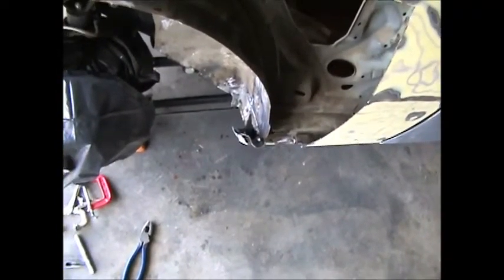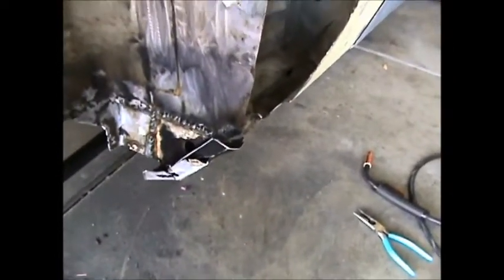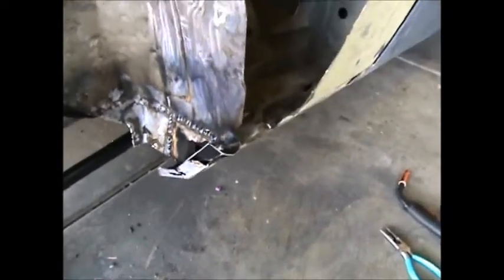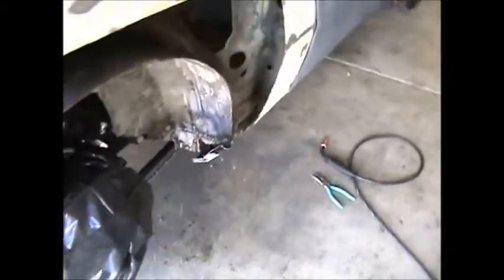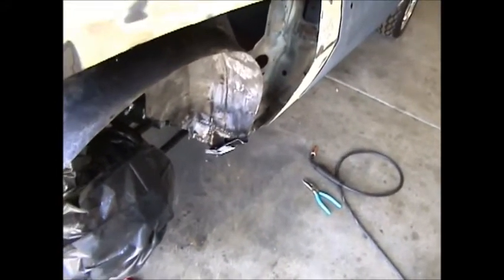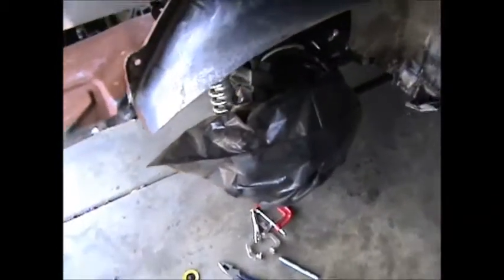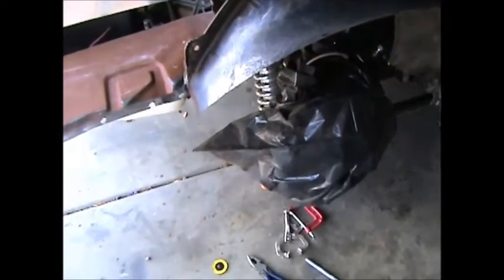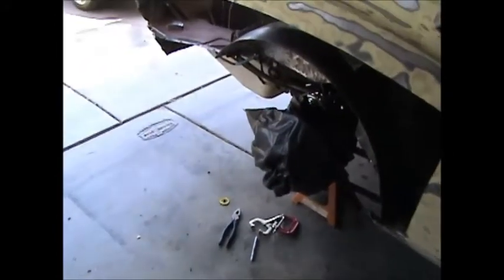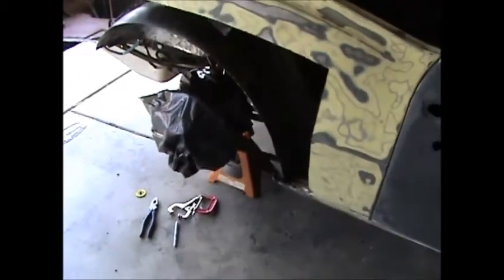Got the front section of the outer wheelhouse tacked in. I'm going to leave that alone and let it cool down, then start measuring up to cut for the back piece. I've got some sanding and cleaning up to do, but I think I'm going to call it a day — wife just got home from work and we have to do shopping for our Memorial Day barbecue tomorrow.